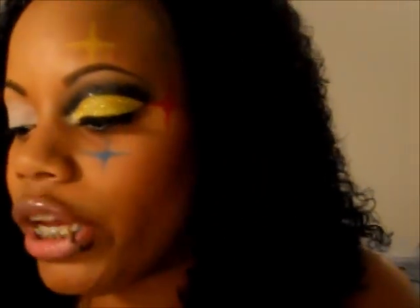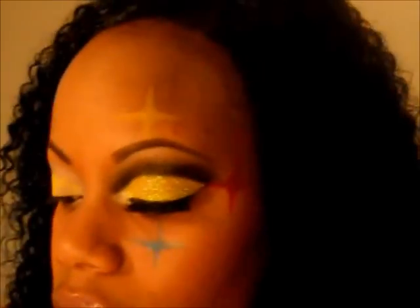Next I'm going to take a small eyeshadow brush — working again from the 120 palette. To make it easy, I use the matte yellow and I'm just going to pack that on to my bottom lid. It's nighttime so the lighting isn't ideal, but just pack it on and you get the color payoff that you're looking for.